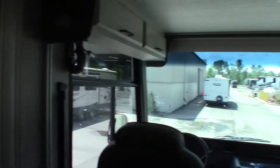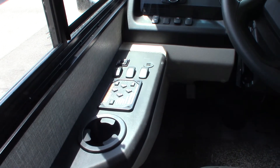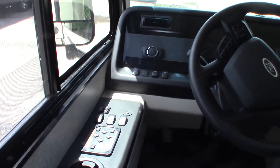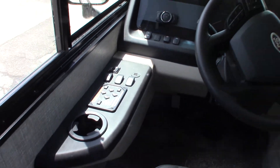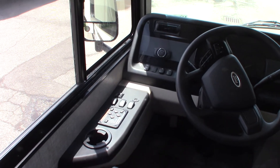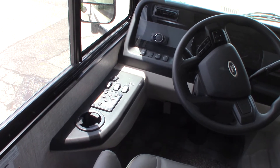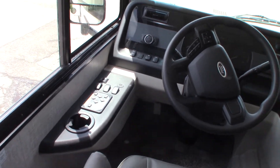I think that about covers it. There are a lot of other features, like it has a leveling system which we'll show you — it self-levels. To use that, you'll have to have the emergency brake on, and there are different steps we need to do to operate it. We'll show you that when you pick up.